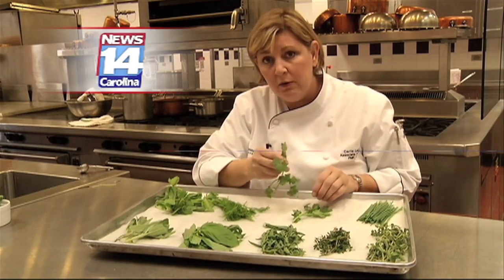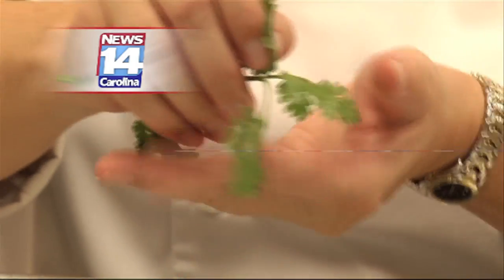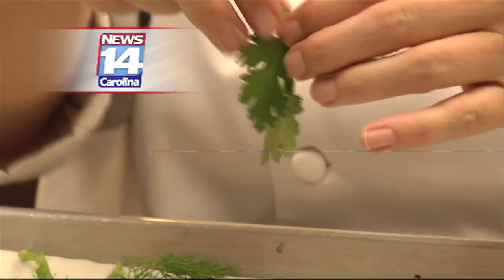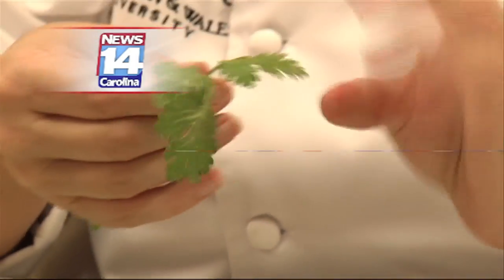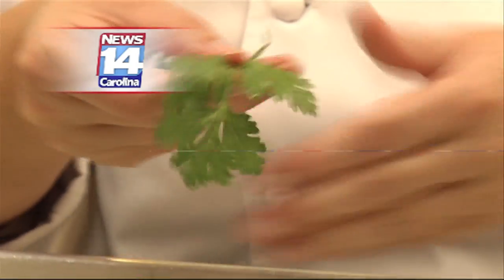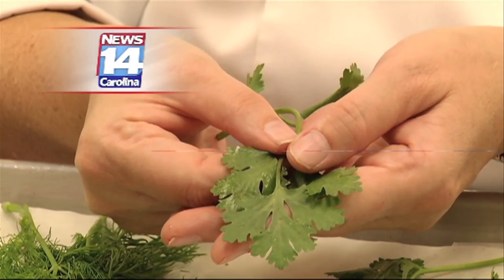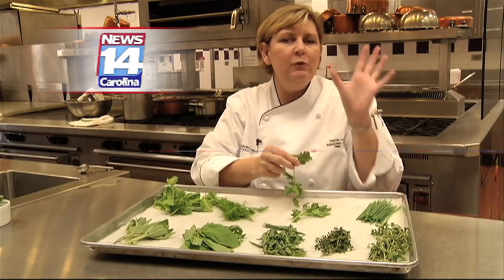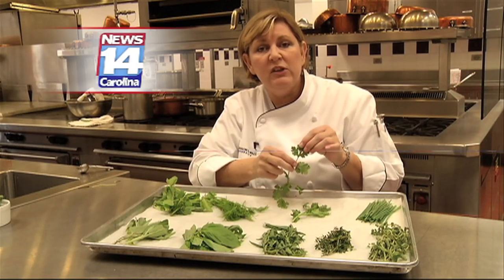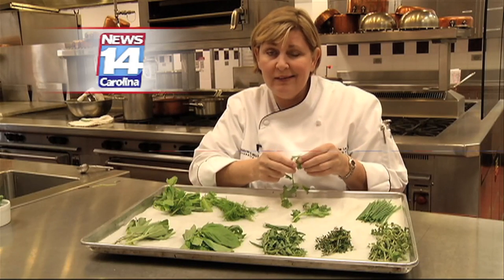This is cilantro, and boy has this gotten popular as Mexican foods and Latin foods have really come to popularity. Lots of cilantro. It looks like some of the parsley family though, so make sure you're picking up the right item — the leaf shape is a little bit different, and they taste very, very different. Some people think that cilantro immediately reminds them of salsa, and other folks think it immediately reminds them of dish soap for some reason. So if you get dish soap in your mouth, you might not like cilantro too much.